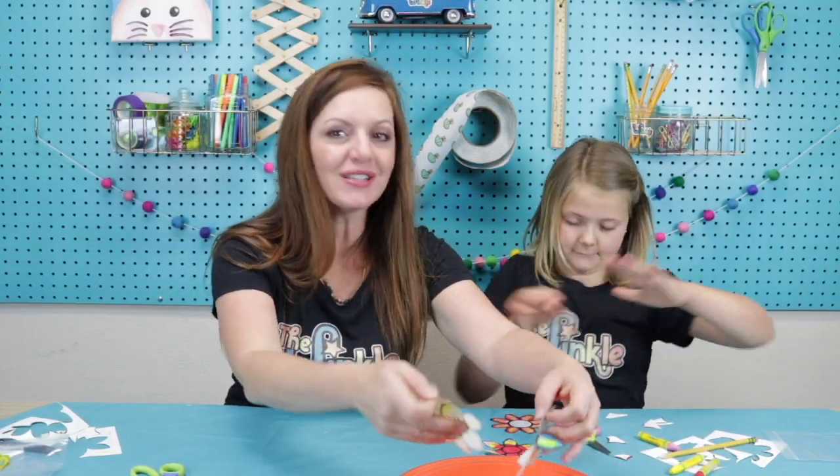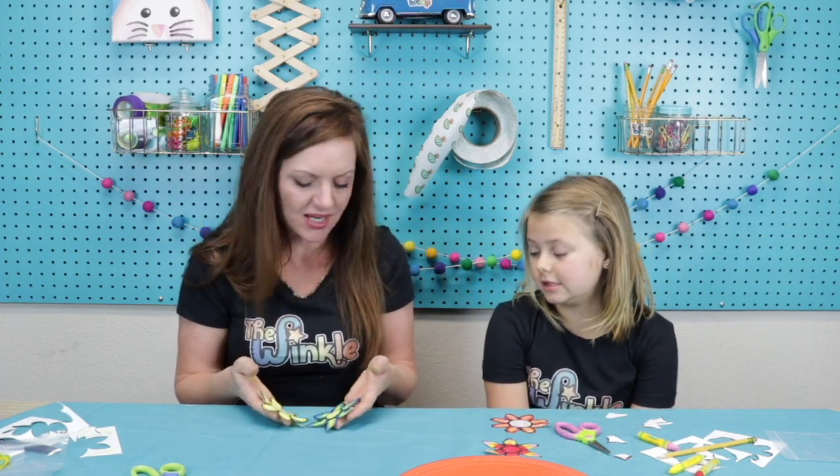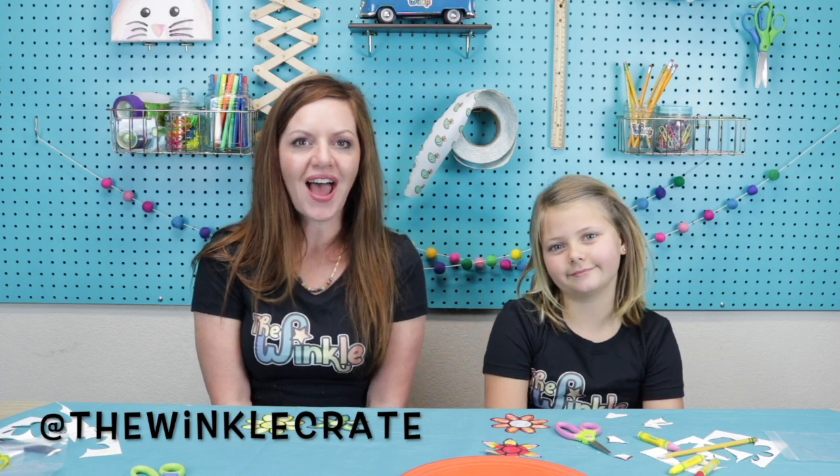Wow, that was such a fun project — this is one of my favorites, though I think I say that about every Winkle project! If you loved your Winkle project today, make sure to take a picture or a video and have a grown-up post it on social media — tag us at The Winkle Crate so that we can see what you made. We want to see how yours turned out, and that way we can show more people what the Winkle is all about. Bye everybody!